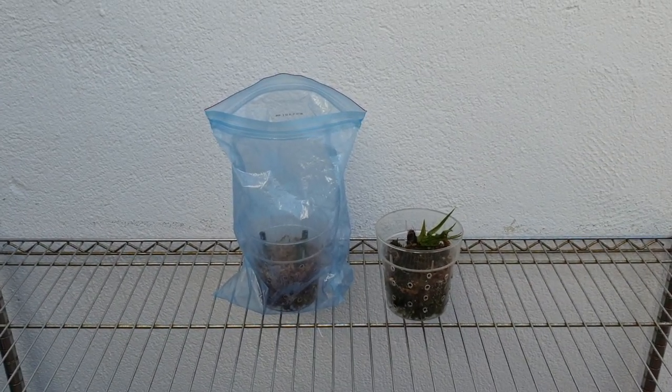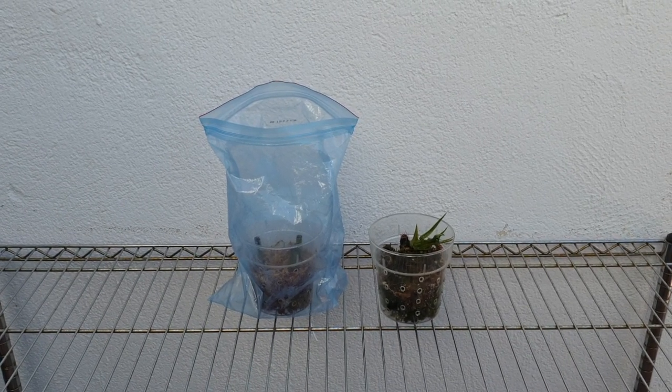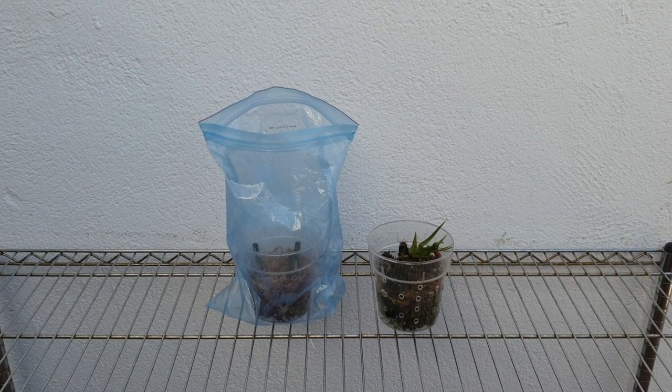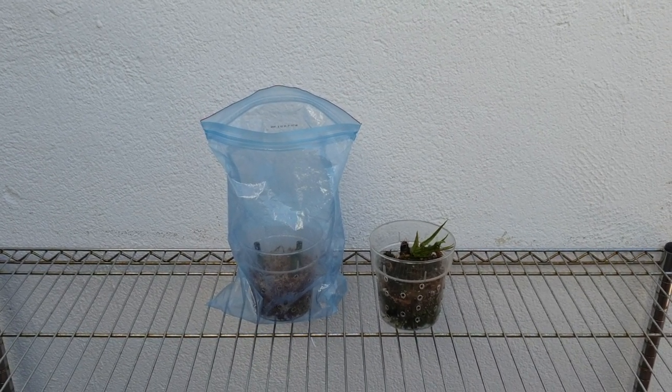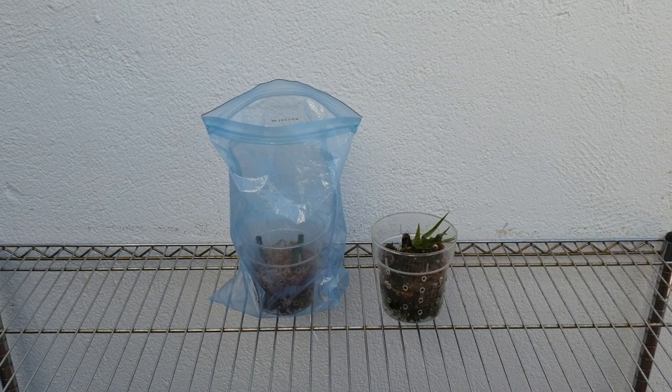Hello everybody and welcome back. So let's talk Faios Tankerville. Not exactly what I would have expected either if I had clicked on this video, but these are four Faios Tankerville.